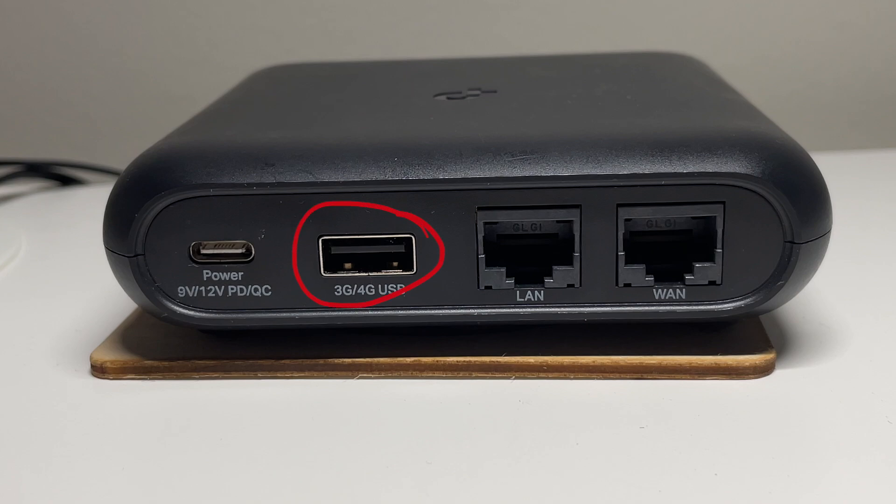Moving on to the USB port, this is where we can plug in a USB drive or a USB modem. This is a USB 2.0 port, so it only supports up to 480 megabits a second. The good news is that it does seem to support a wider variety of file formats — it was able to read my macOS formatted portable SSD drive, which the GL-iNet didn't. Finishing up on the ports, we have two gigabit ethernet ports: one is a LAN port and one is a WAN port. There's no option to convert the WAN port into an additional LAN port.